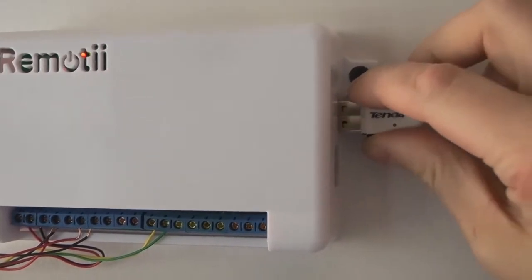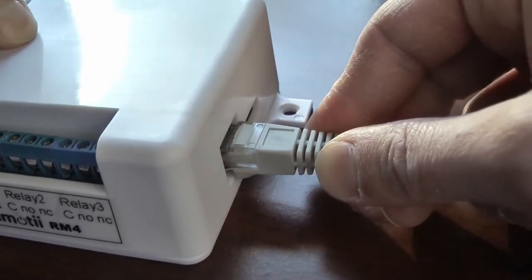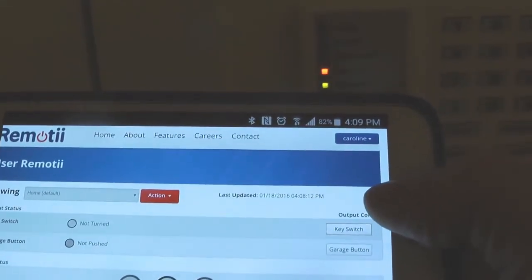You can choose to connect Remoti and all your devices to the internet using either Wi-Fi or Ethernet. When Remoti connects to the internet, the red light will turn off. Using your mobile device, we can now arm or disarm the alarm from anywhere.